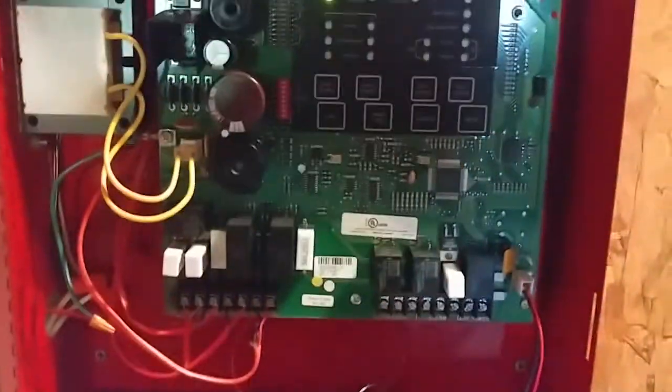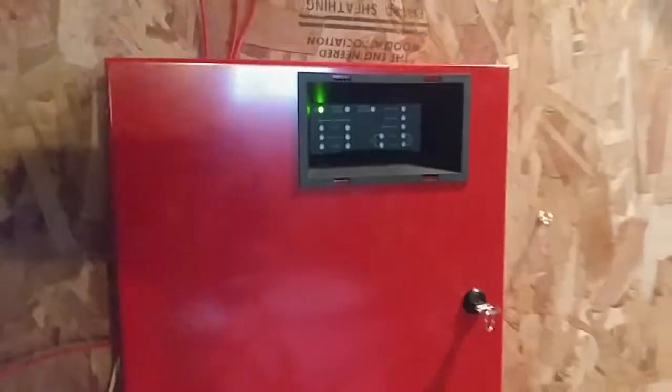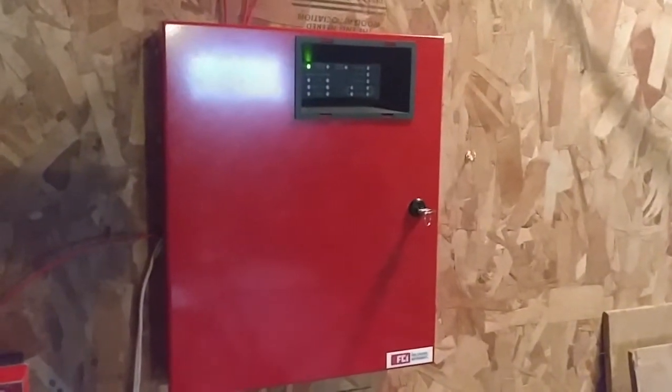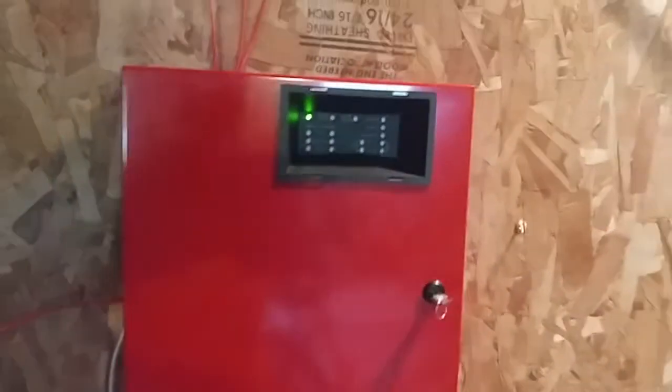Here's our panel. You can see that thing's pretty much unchanged. You still have the batteries in here. That's pretty much the panel. I might be getting a different panel pretty soon — I might, I might not, I don't know. I am planning on getting another panel soon, maybe something a little better than this.